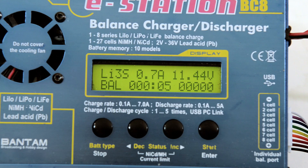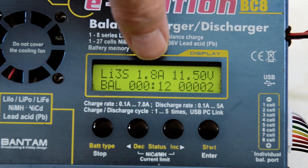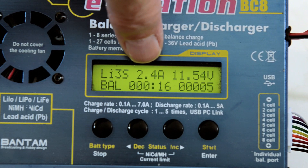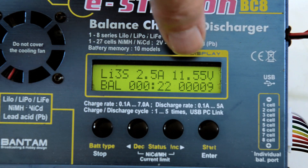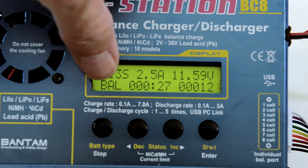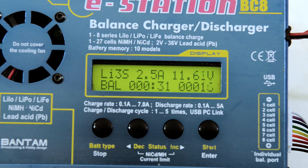The information it shows is pretty typical on most chargers. This is showing that it's a LiPo 3S battery. The current going into the battery — when that hits 2.5 it will stop. The voltage of the battery — that's the total voltage. The mode it's in is balance. It's been on for 28 seconds and we've put in 14 milliamps.